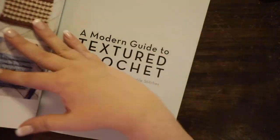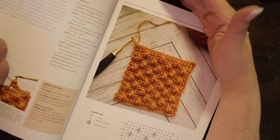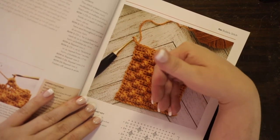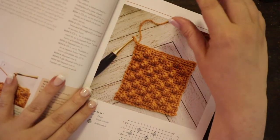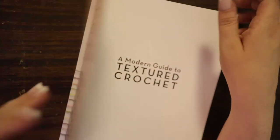One thing I wanted to check: for the stitch instructions, the book doesn't tell you what weight yarn to use — that's up to you. If you're more comfortable with a four weight, use that. But if you want to put all of these squares together, make sure you use the same yarn — even the same brand — because not all yarns describe their size the same way. So make sure everything fits together if you want to make a blanket out of your stitch swatches.